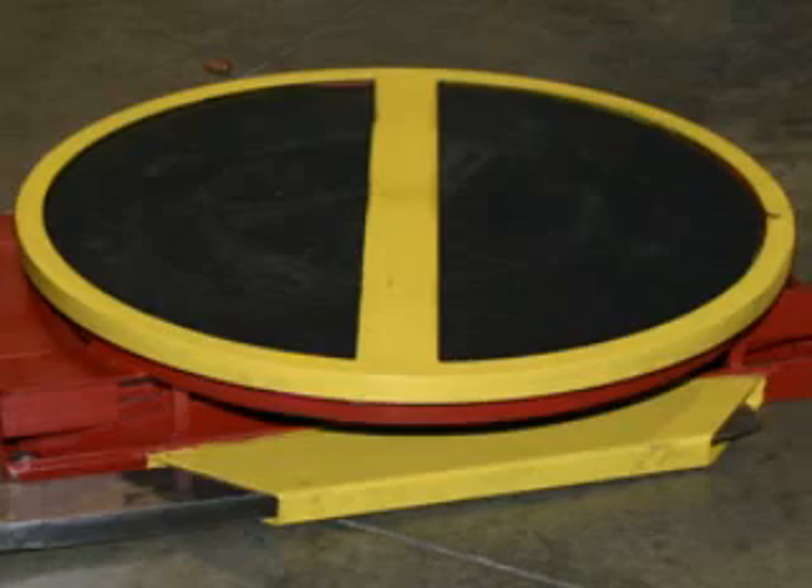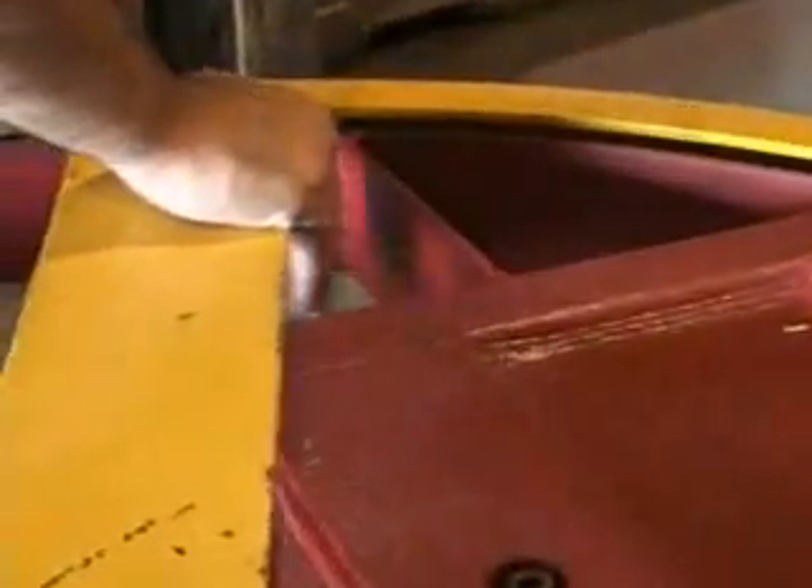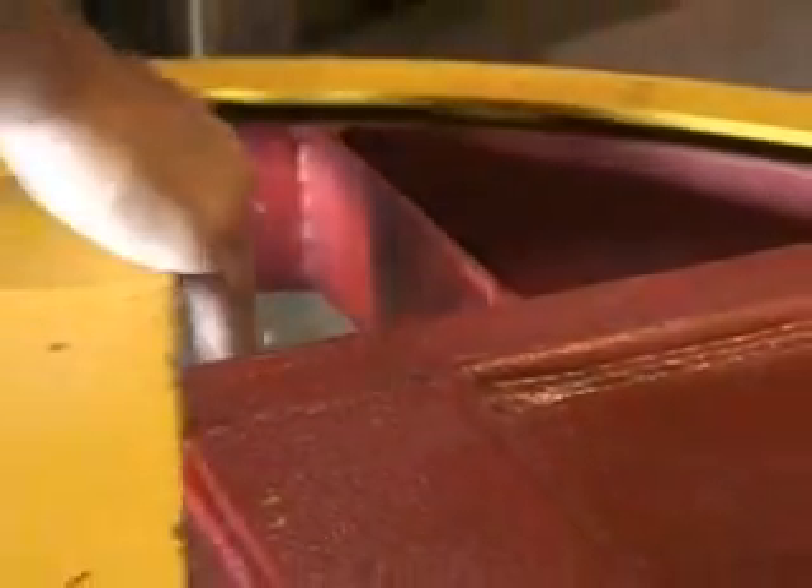The pneumatic airbag actuated pallet positioner can be constructed with an optional phenolic cover or stainless steel cover to accommodate all types of pallets or containers.